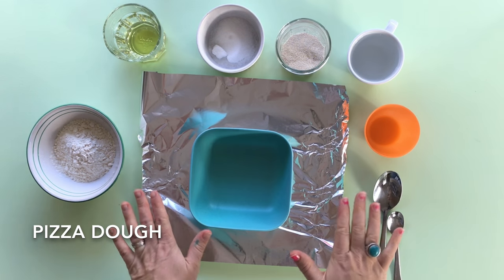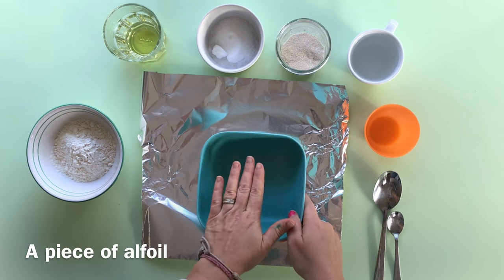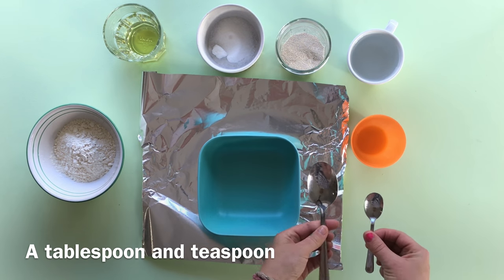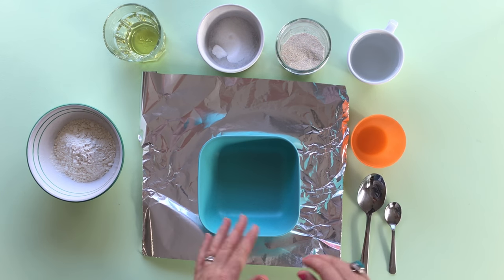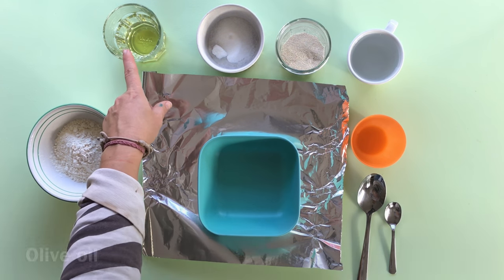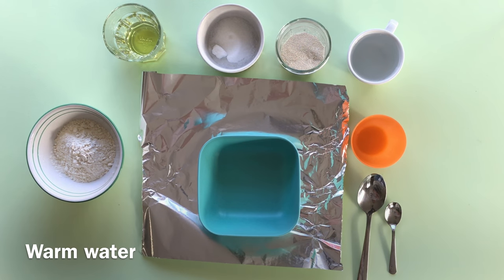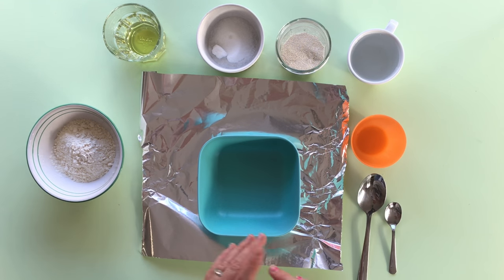Here we are down at our stations. What you need to have just for you is a piece of alfoil, a bowl, a cup, a tablespoon and a teaspoon. All the rest of the ingredients will go on the communal table or are used by other people as well. For the food ingredients, we have flour, we have oil, we have sugar, we have yeast and we have water. So we've got everything here to be able to make pizza dough. Let's get going.